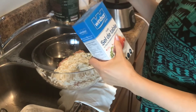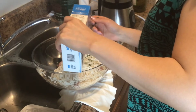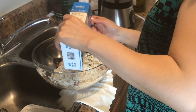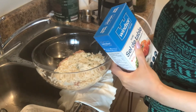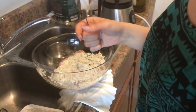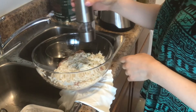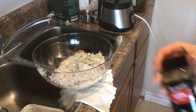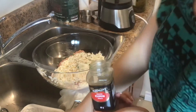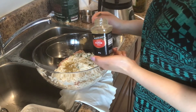Now I'm going to season. We will need one teaspoon of salt, some freshly ground black pepper, and I also decided to add half a teaspoon of ground cumin. It will add a nice flavor to our stuffing.